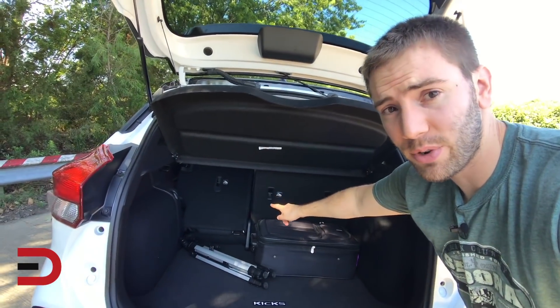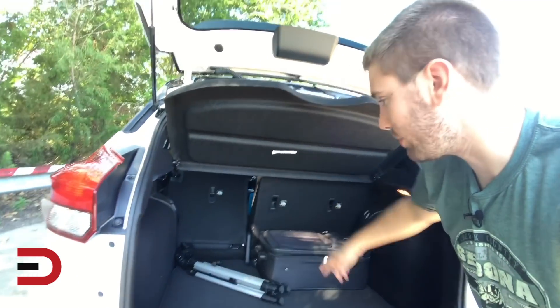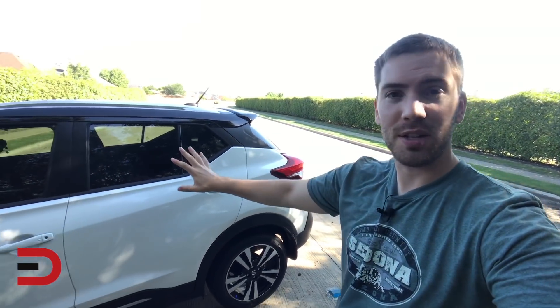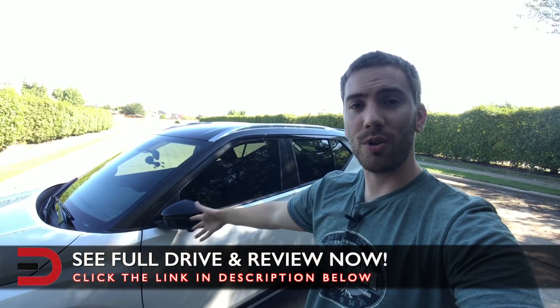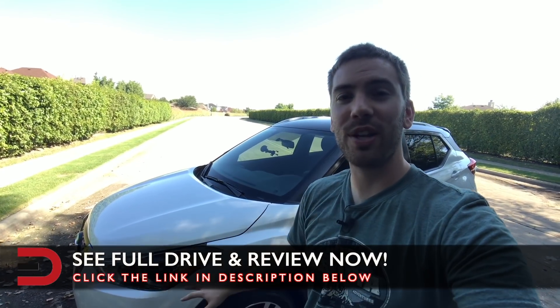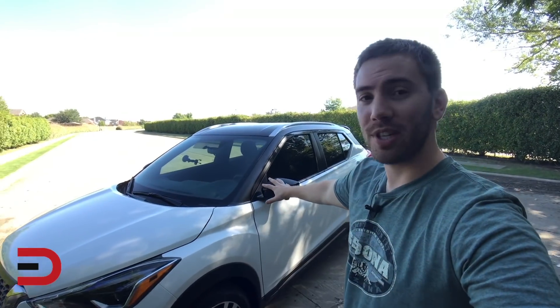I just folded that down real quick — it's not all the way down because of my driver's seat — but just to give you guys an idea, you can fold both of those down. So that was just a quick look at the Kicks. The back end is actually a little more spacious than I was thinking. It's pretty small otherwise — it is a subcompact, of course. We'll go over all the space, the features, and how everything fits in the detailed drive and review. Don't let this powertrain fool you — the power numbers are pretty low, but in my drive over here it seemed a bit more fun than you'd expect. The MSRP on this SR trim, the top trim level, is just over $22,000.